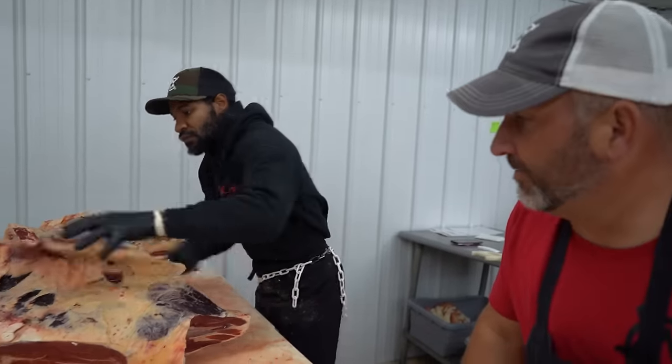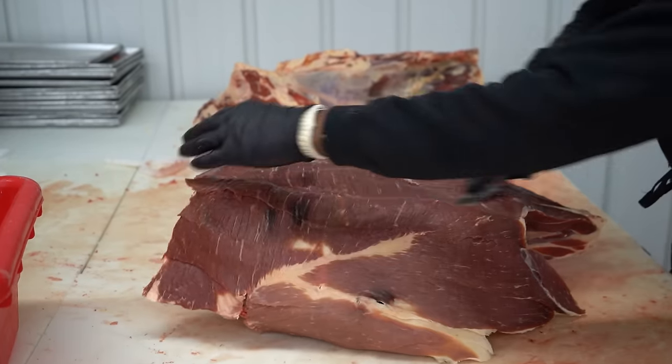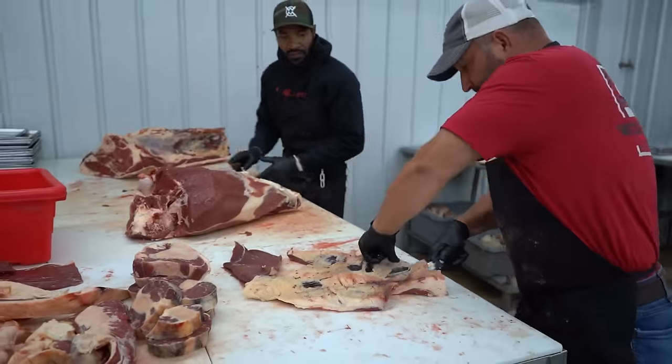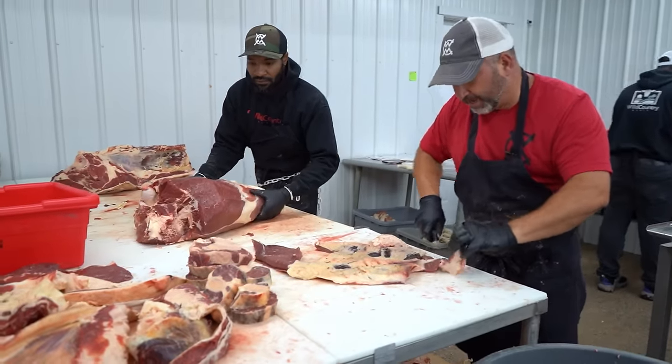I'm going to clean that up — this will be used for hamburger; I'll pull some of the big fat off of it. Now he's fixing to separate the top from the bottom.